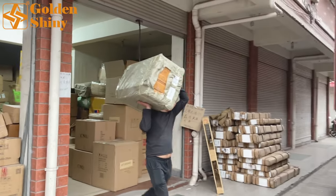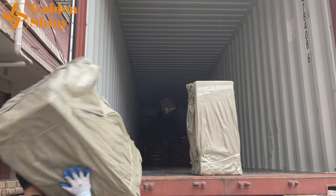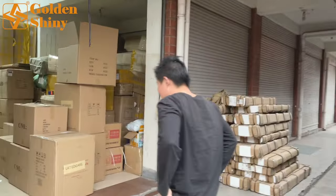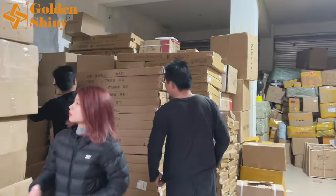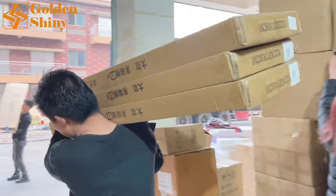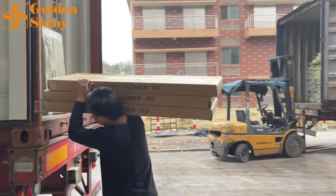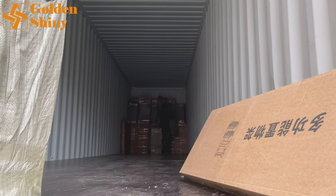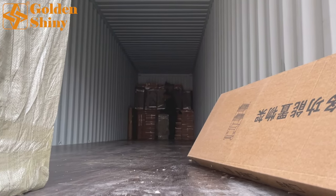We have three loading laborers for this 40-foot container. One laborer will stay inside the container; the other two will stay outside and continue taking cargo from our warehouse. The main products we purchased for this customer are home furniture and home decoration products.